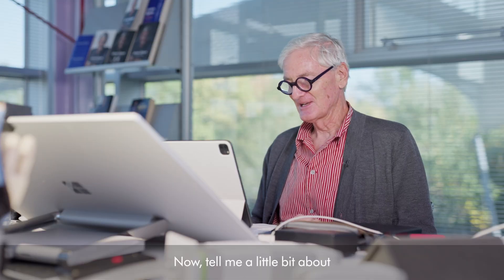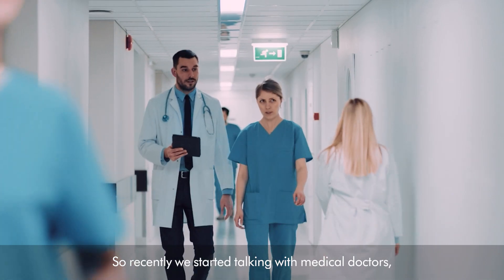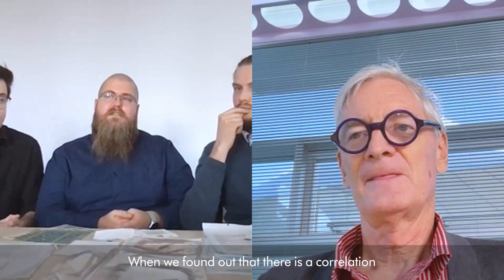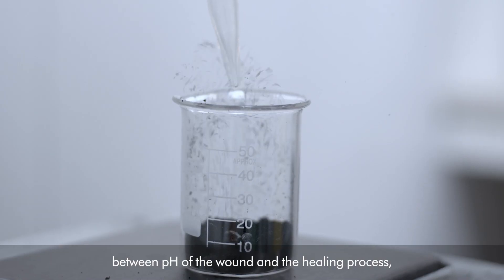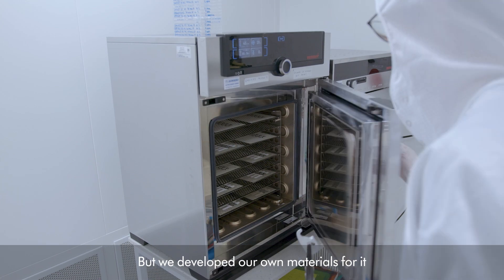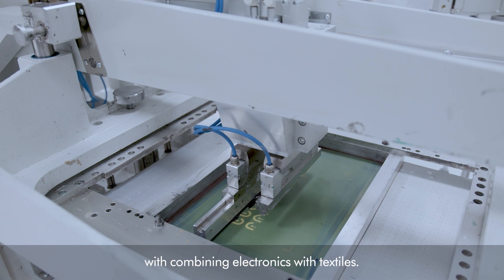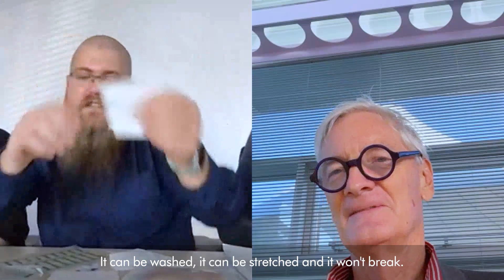Hello, Tomasz, Dominik and Piotr. Tell me a little bit about why you developed SmartHeal. We started talking with medical doctors and they made us aware of the scale of the problem that is chronic wounds. When we found out that there is a correlation between pH of the wound and the healing process, we moved to a pH sensor on textiles — that's how SmartHeal came about. We developed our own materials for it and started to experiment with combining electronics with textiles. It can be washed, it can be stretched, and it won't break.